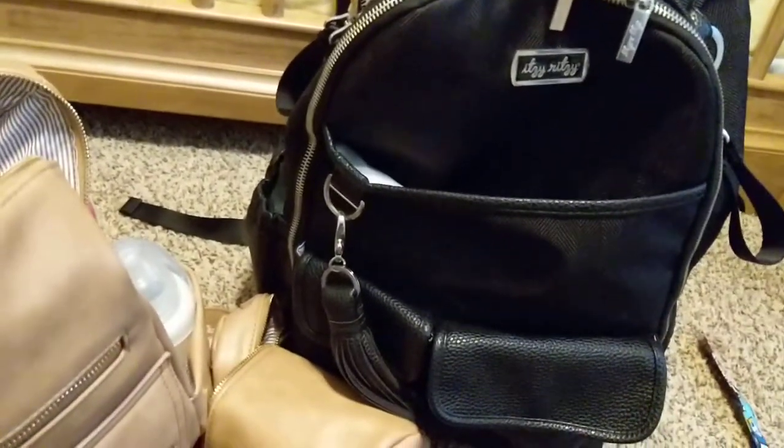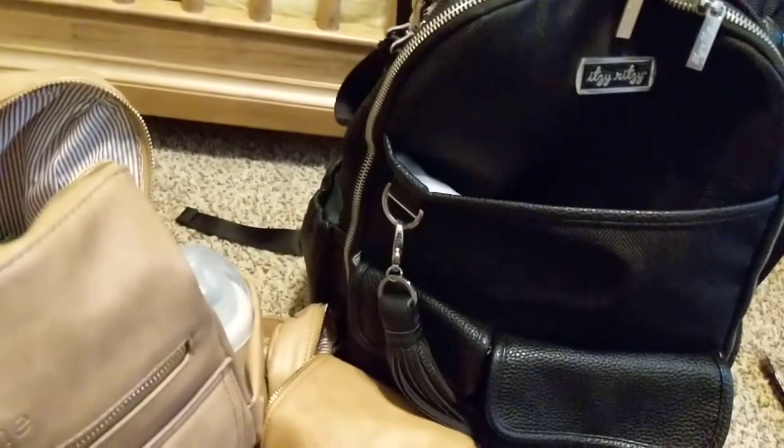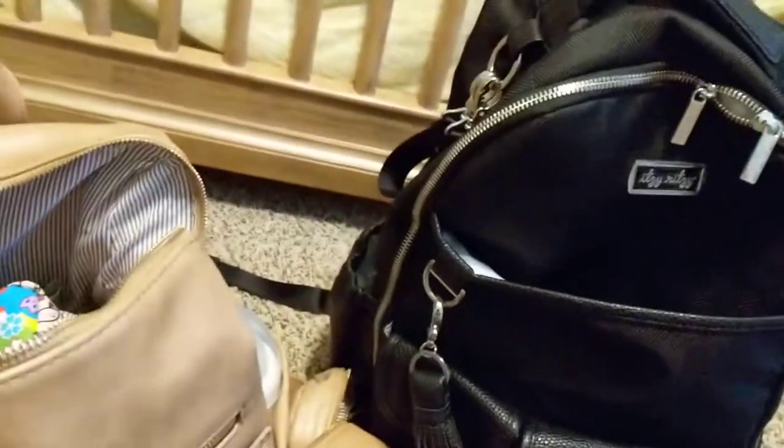Just letting you know — if you don't formula feed or don't need to take a lot of bottles, this bag will work great for you, but it doesn't work for me because I need all the bottle pockets I can get.